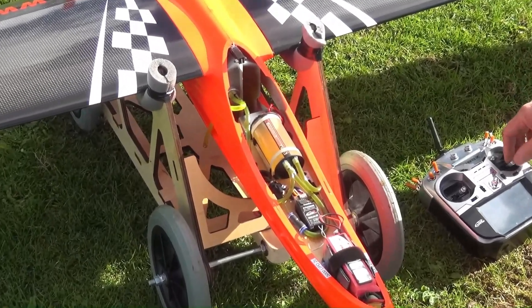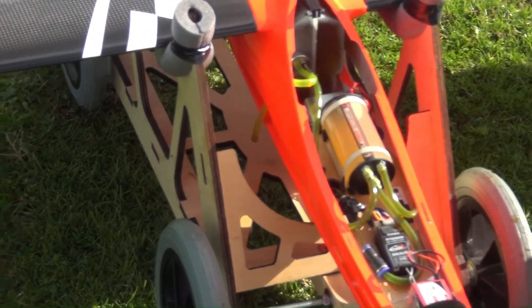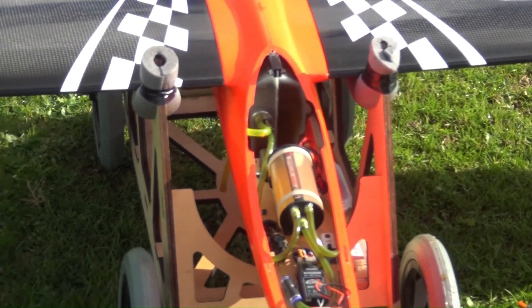Up, down. Rudder, right, right, right, right.